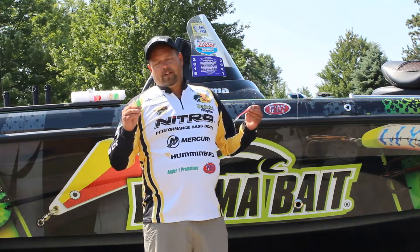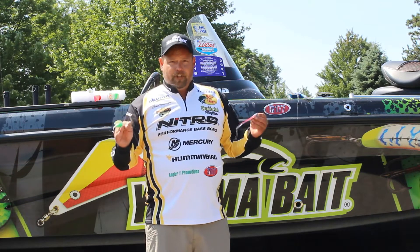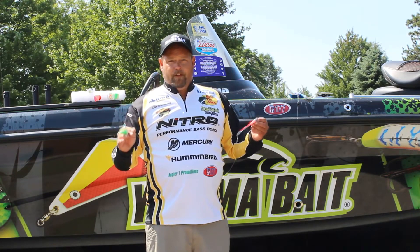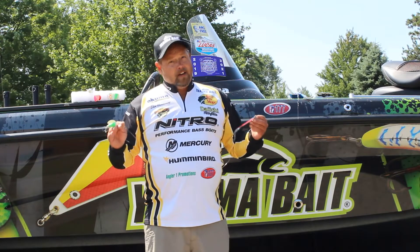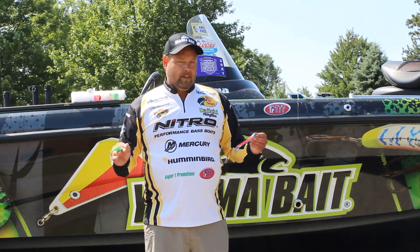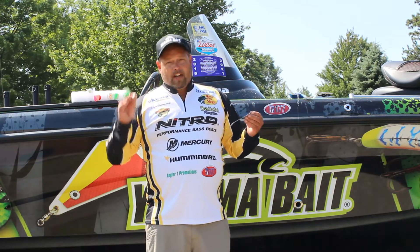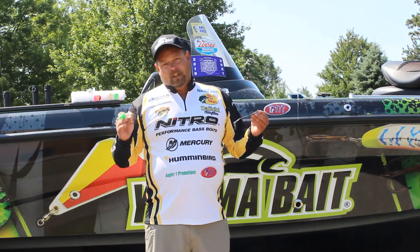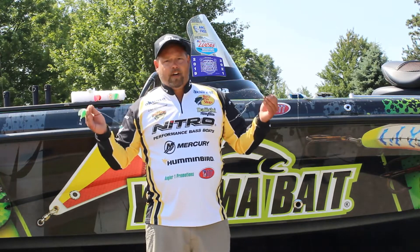One thing all my Spin and Glows have in common — if you look, they're all glow. When we're fishing 90 to 120 feet down on the bottom for trout, it's pitch black down there. I know the fish are adapted much more to that environment than we are, but I do seem to get more bites and more action on the glows versus a non-glow. So keep that in mind.